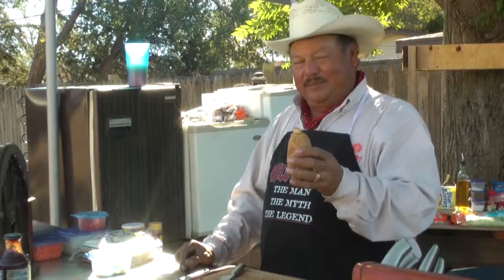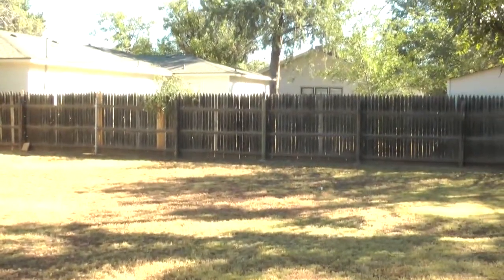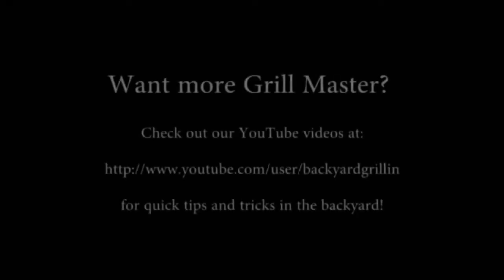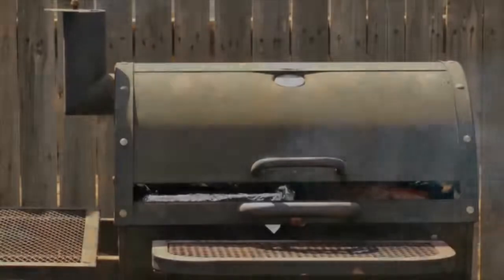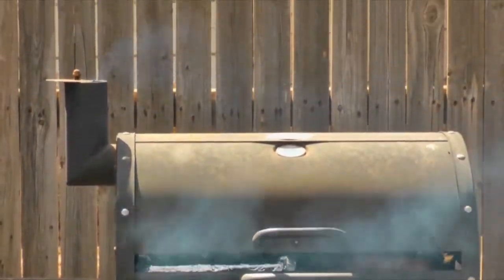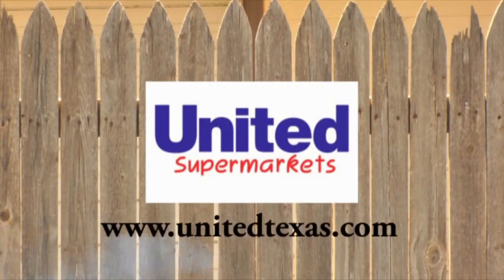Woo! As my dad would say — shhh, listo. Potato grenades. Incoming! Backyard Grilling with the Grill Master, brought to you by these proud sponsors.